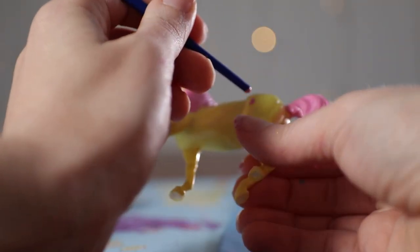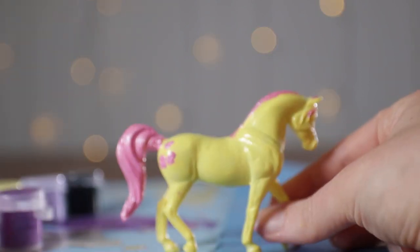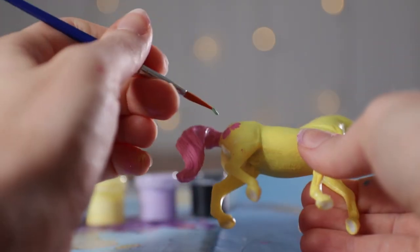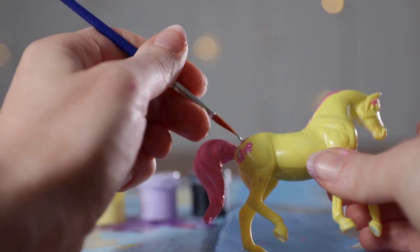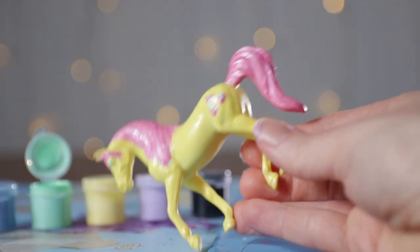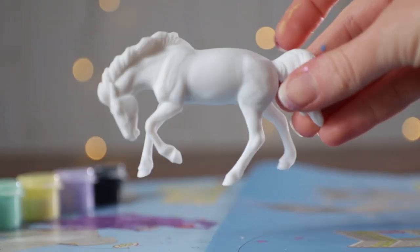I'm going to use that same pink, dipped at the end of the brush, to make little circles — four right next to each other — to try to make like a butterfly wing look. Now I'm going to use the green to make a straight line in the middle to look like the butterfly body. And if you're feeling lucky, you can do two stripes on top for the antennae. The same green is going to be for her eye. And that's it — Rainbow Dash!